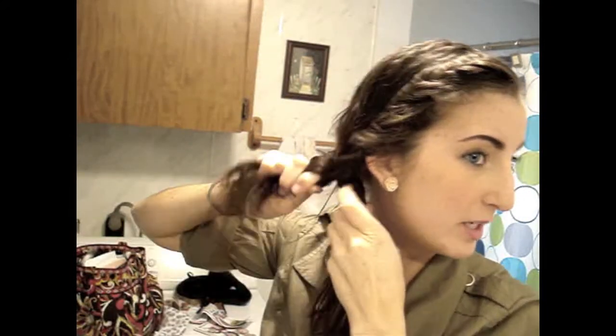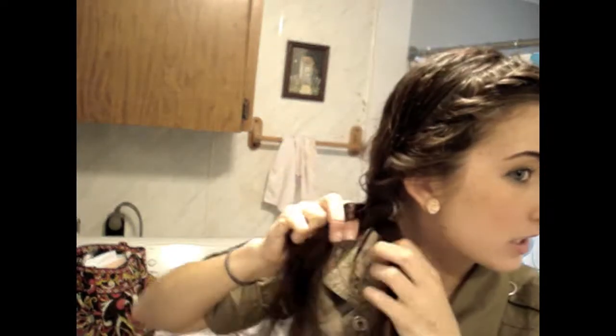I start braiding right at the base of my ear because it keeps that piece in place. My braid doesn't end up being very long because I have a lot of layers, but this can work for any length of hair and any style. See how a lot of pieces fall out for me — braid as far as you can or as far as you want to. Then take an elastic — you can get these at Walmart or any drugstore — and just secure it off.